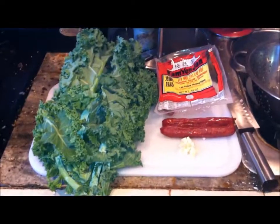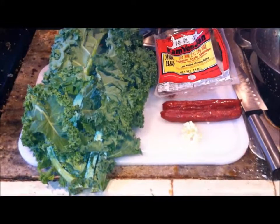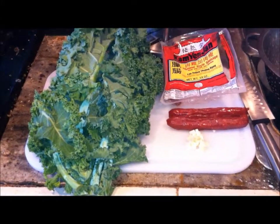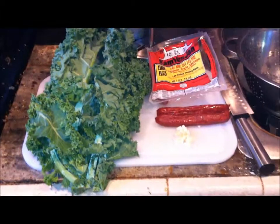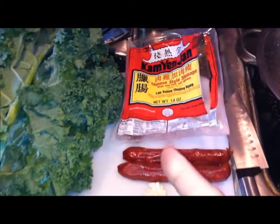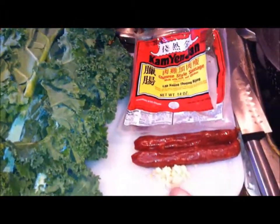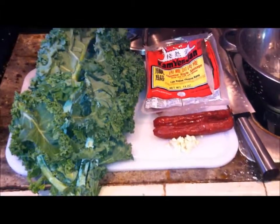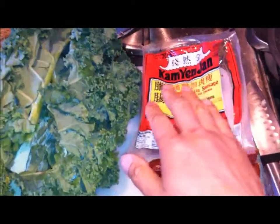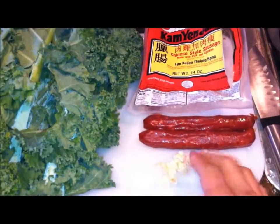YouTube is your Asian brother from another mother J rule back with another exciting episode. Today I'm gonna show you guys how to cook kale with Chinese sausage. I know traditionally it's made with bacon but since I don't have any bacon on hand I'm gonna use some Chinese sausage.